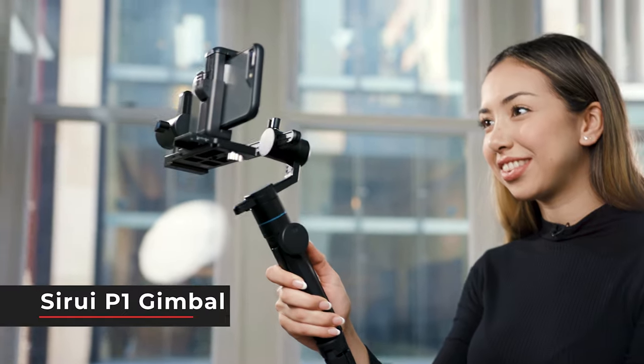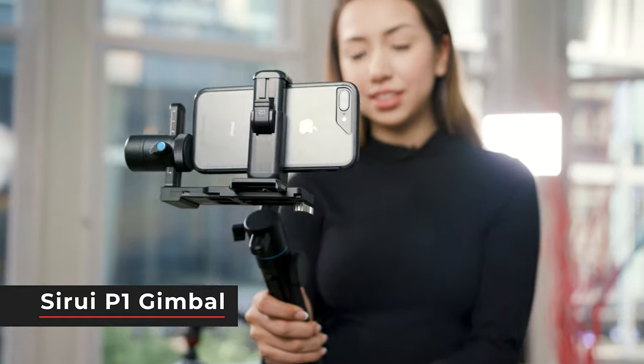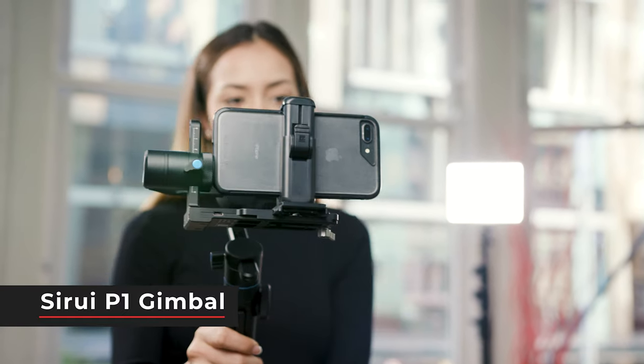A really great option that we've chosen today is the Tsurui P1, because this one can hold iPhones and also mirrorless cameras. The payload is 900 grams and it also has a nine hour battery life.